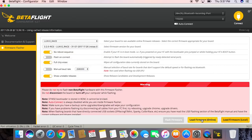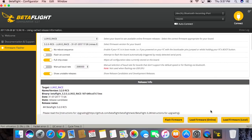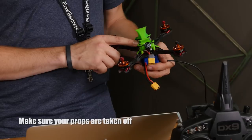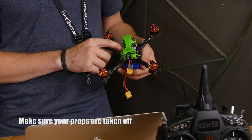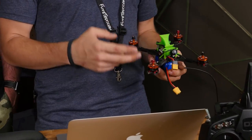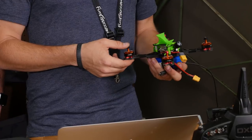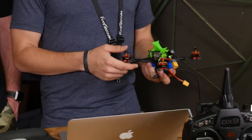We'll load our firmware online — you'll want to be connected to the internet for this. While it's loading, we want no reboot sequence and full chip erase. So we're going to erase any previous data on the board and then manually connect ourselves. We'll plug in our quad. With the Lux V2 we have a bootloader button; some other flight controllers may have pads you have to jumper, or you can go into the CLI in Betaflight and type DFU to enter DFU mode.